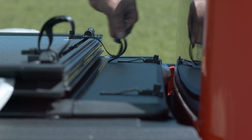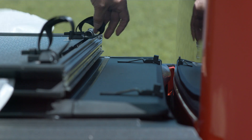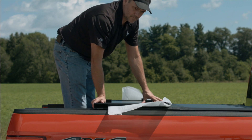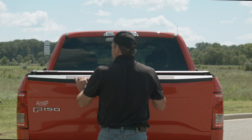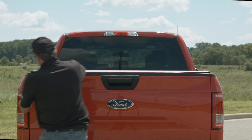Unbuckle the straps and unfold the cover one panel at a time for sink latch engagement. Ensure the cover is square to the truck bed.